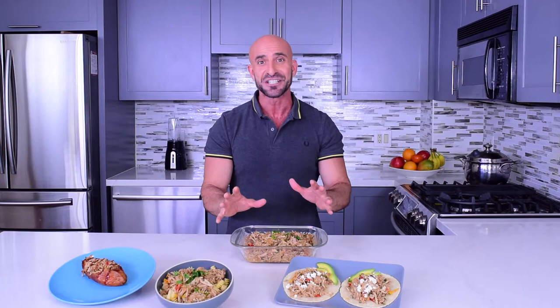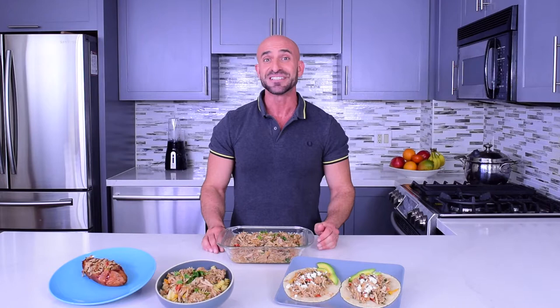These dishes are very delicious. Always remember to keep your portions in check. As you can see, with this diverse, delicious, healthy, and easy-to-make pork recipe, you can celebrate any occasion. Now you give it a try.